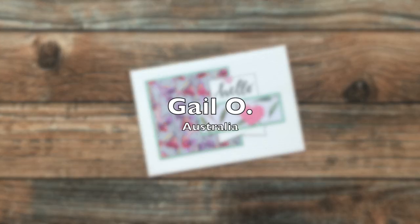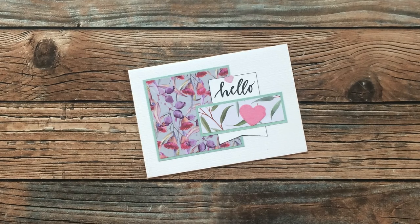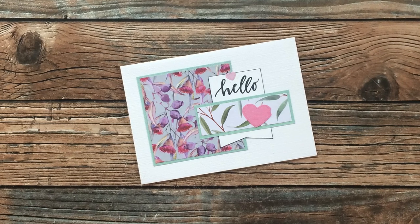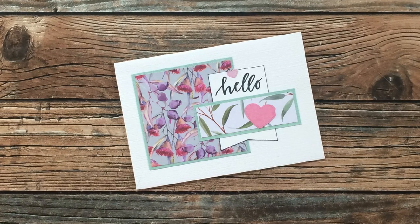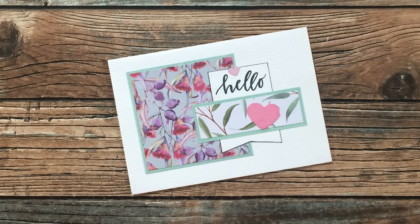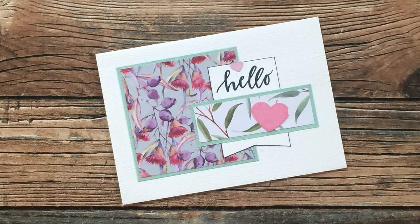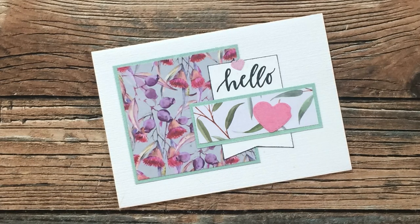Gail O from Australia has used May 2021 for her card today. I love those florals. While I'm talking about Australia, I would like it if my international friends could let me know in the comments how they make adjustments for A4 paper. I had a viewer reach out asking if I'd ever make layouts for international papers — unfortunately that's not something I'm going to do right now, but I know many of you already adjust the dimensions to fit your needs, so any tips you could give would be awesome. Thank you Gail for sending in your beautiful card.